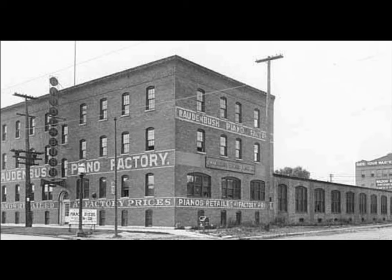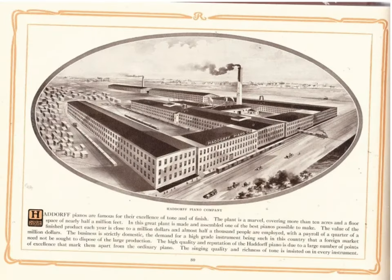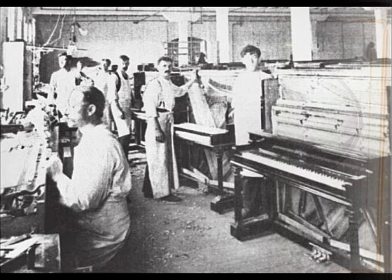So in 1901, a wealthy furniture maker wanted to get into the piano business. He partnered up with Haddorf and they started their company. Check out this factory — it's huge. Three stories tall and 10 acres. Here's a picture I found of the inside of the factory.